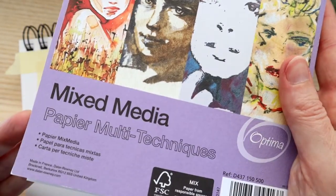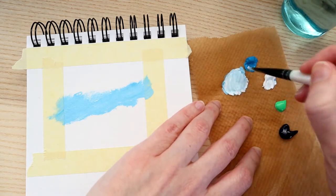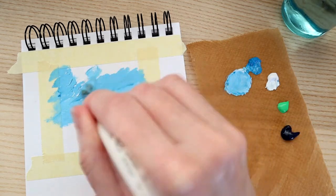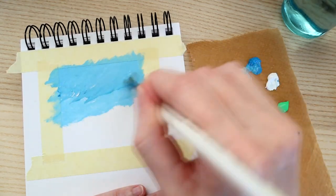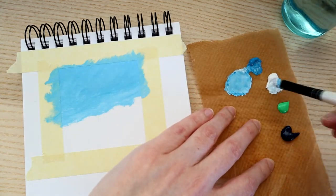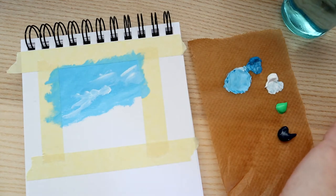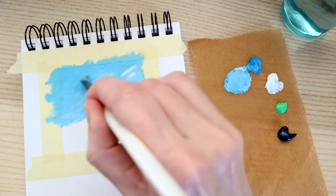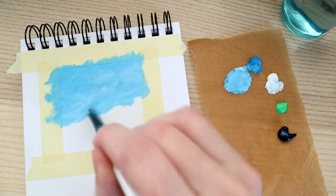The paper I'm using is a Daler-Rowney mixed media paper — you can use lots of different craft materials on it. You can be quite forgiving with the paint, quite messy, because all these little flecks of white paper that show through are fine. We're just going to keep adding darker blue, mixing it up. It's quite fun doing little paintings — it gets you learning some basic techniques without committing to a much larger painting.